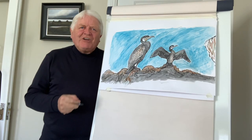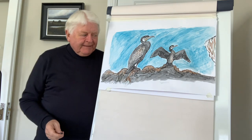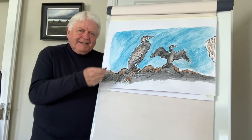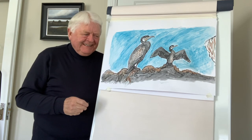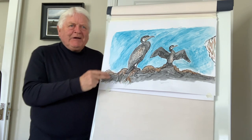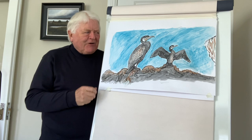Well hello again, Don Conrad here. You're very welcome to another Draw with Don. The other day I was out walking by the seashore and I saw a beautiful cormorant, and I thought I'll have to draw that. So I'm going to do, as you can see, a nice amusing version of the cormorant.